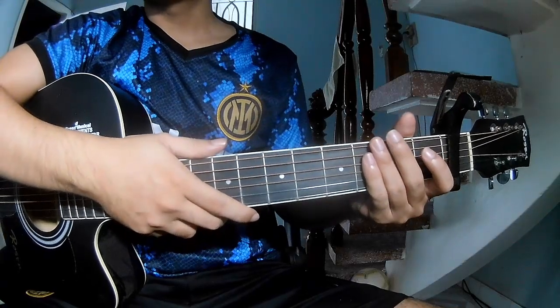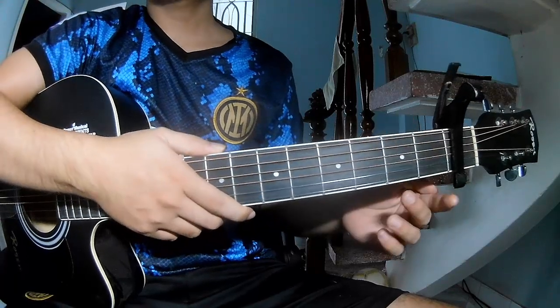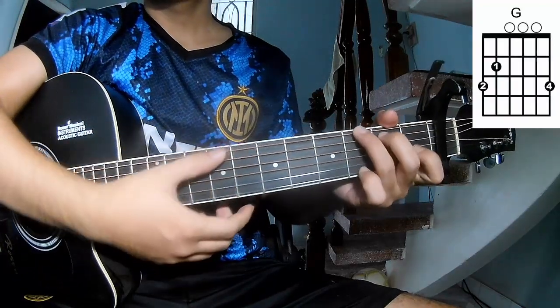Hi everyone, today we'll show how to play Rich Men North of Richmond by Oliver Anthony. In the first frame, the chords to this song are F, C, G.